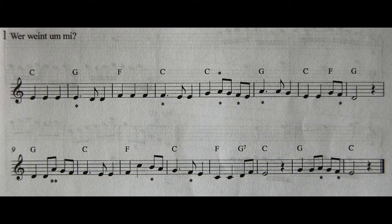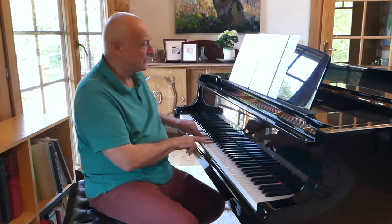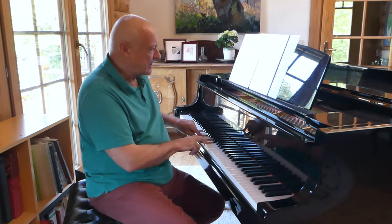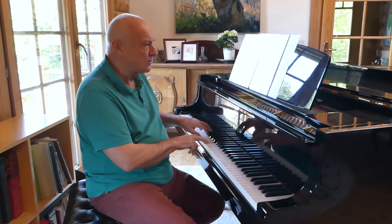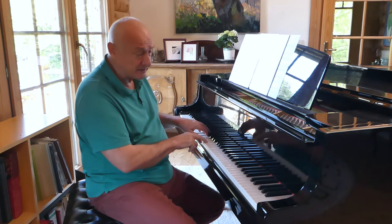So I end up on an E, although I'm in C major. Now perhaps the whole song ought to be Phrygian, because it starts on an E, ends on an E, and uses only the white notes of the piano.